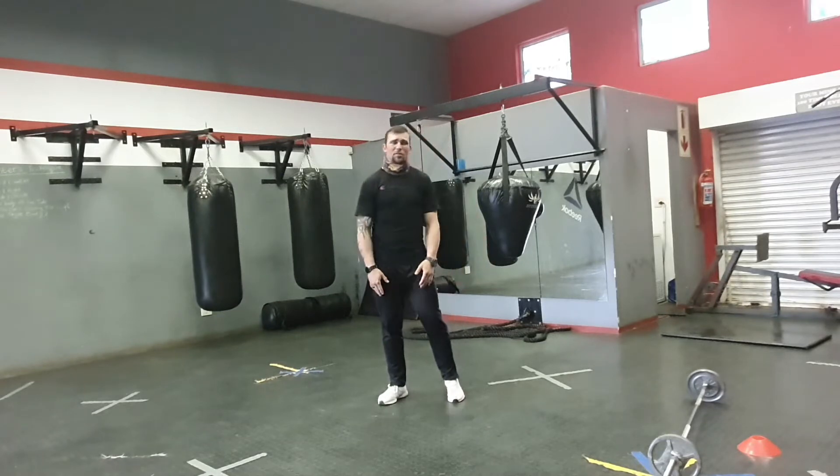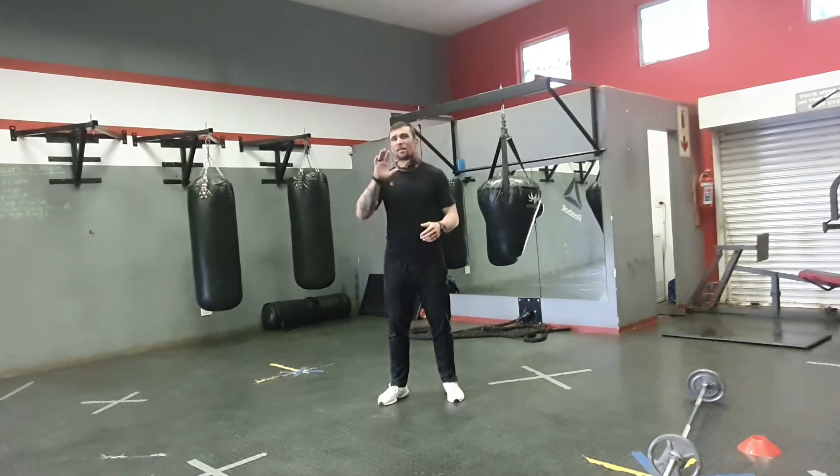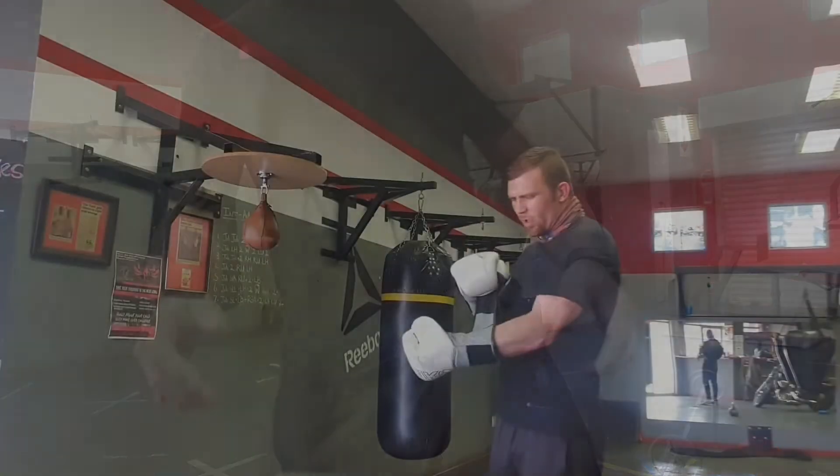So what I want us to do for today's session, once again, is a skipping routine. Just like we did yesterday — five minutes on, 40 seconds normal, 20 seconds double unders. I'll show you guys again how to get that one done, with examples as well.